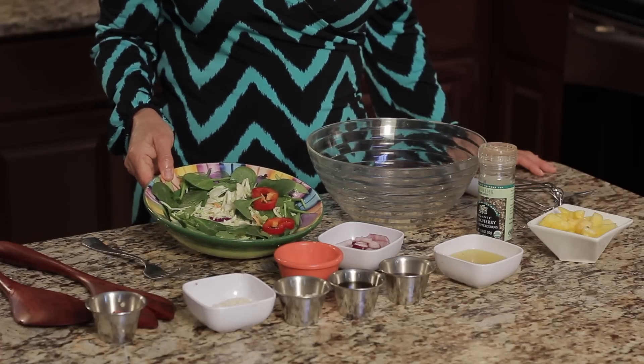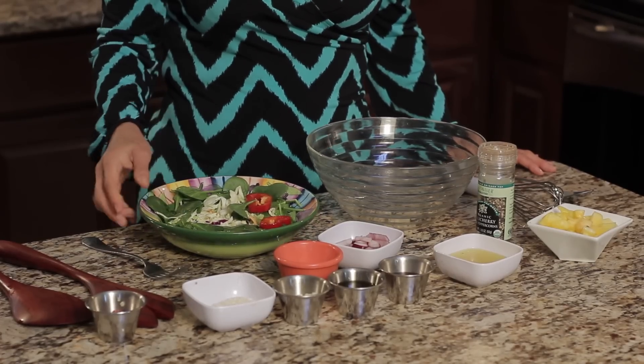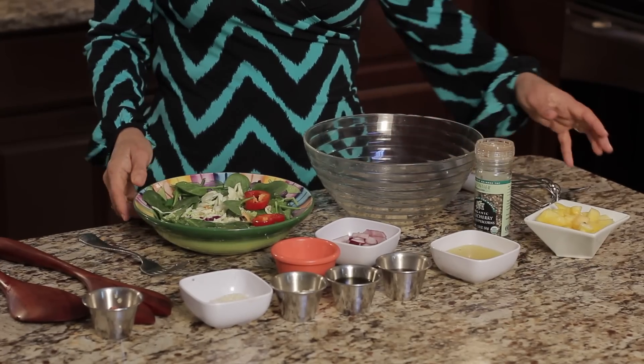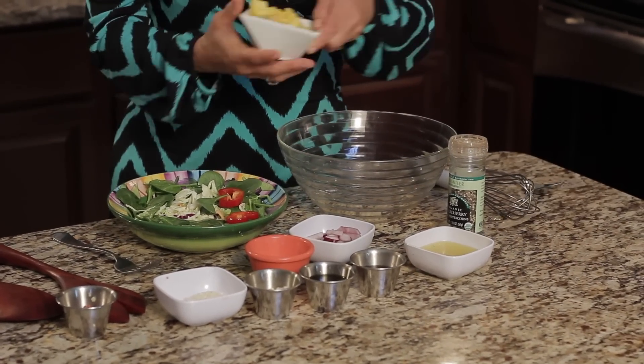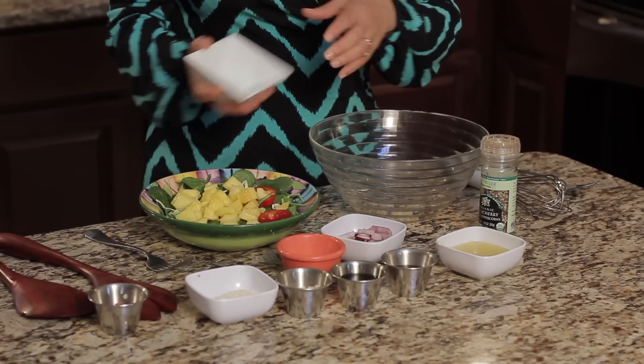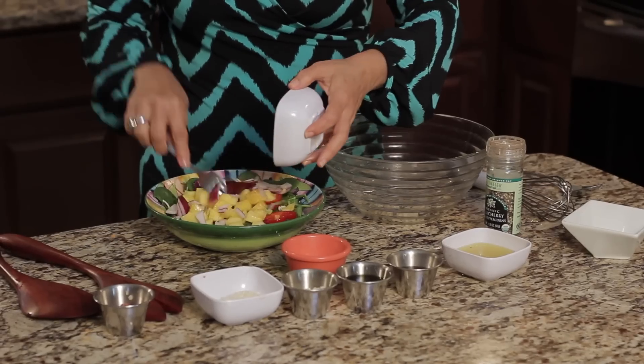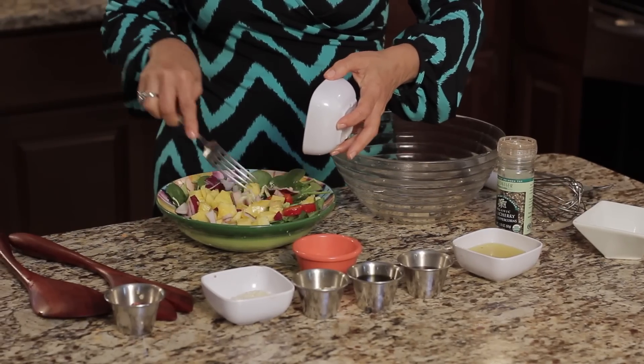Let's start with our salad. You can use any greens. I have some spinach leaves here, and some shredded cabbage, and we also have some beautiful red pepper. And we've got to add the pineapple to make it a pineapple salad, and also red onion. Gives it a really nice flavor. We'll mix that red onion in there, too.